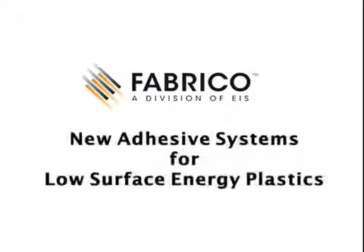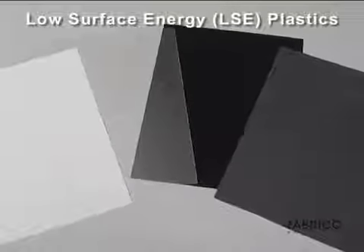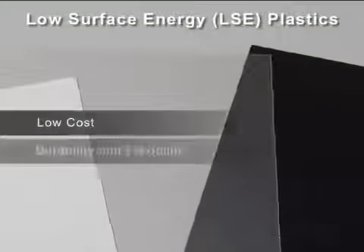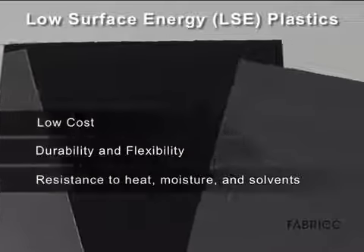In this video we'll explore how new adhesives can be used with low surface energy LSE plastics. Low surface energy plastics like polypropylene PP and polyethylene PE are popular with design engineers for their low cost, durability, flexibility, and resistance to heat, moisture, and solvents.